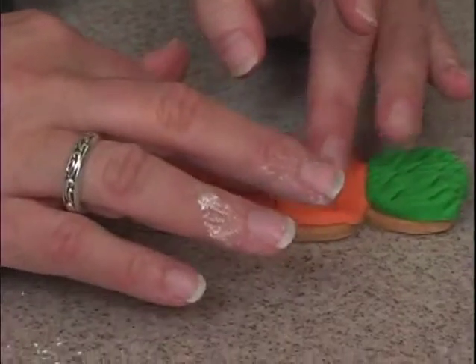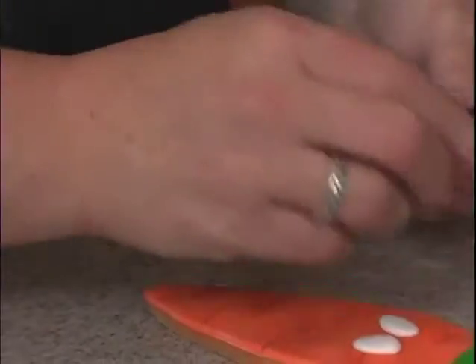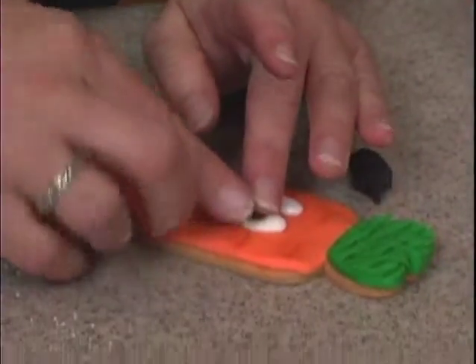This is a part that could definitely be done in royal icing if you want. If you're going to do a whole bunch of them, you might want to do the eyes and stuff in royal. Then we need the black — a very, very small ball. Roll it back and forth and pop it right on there.